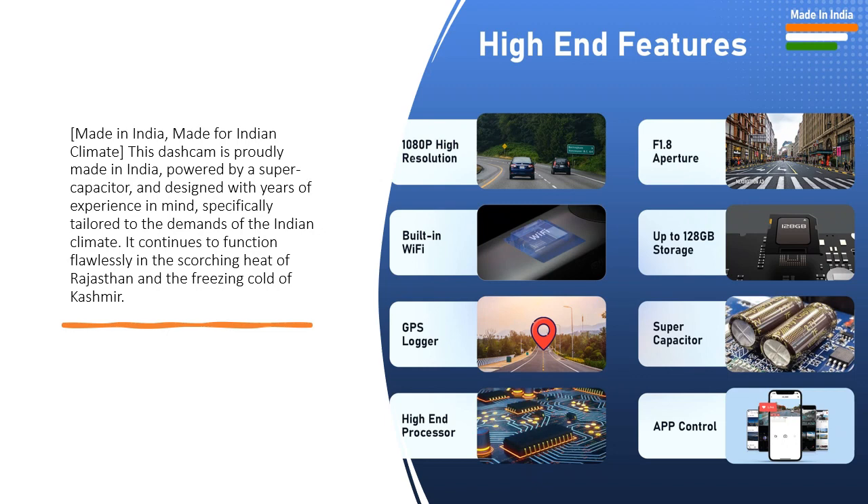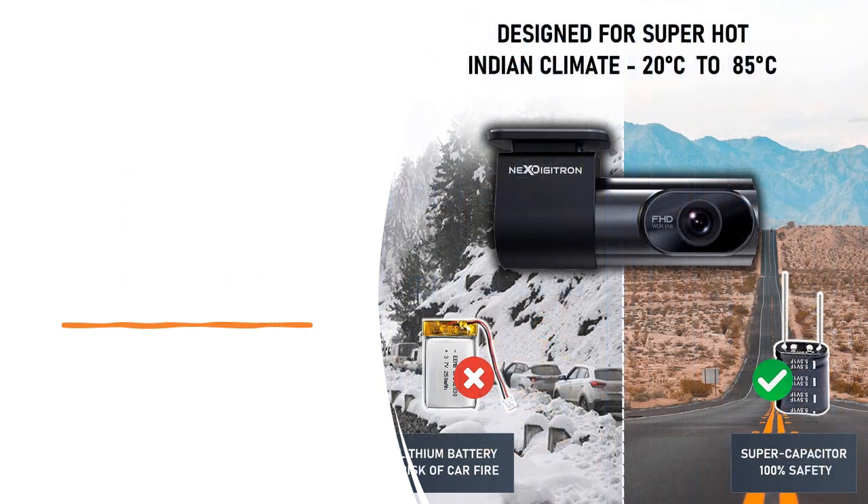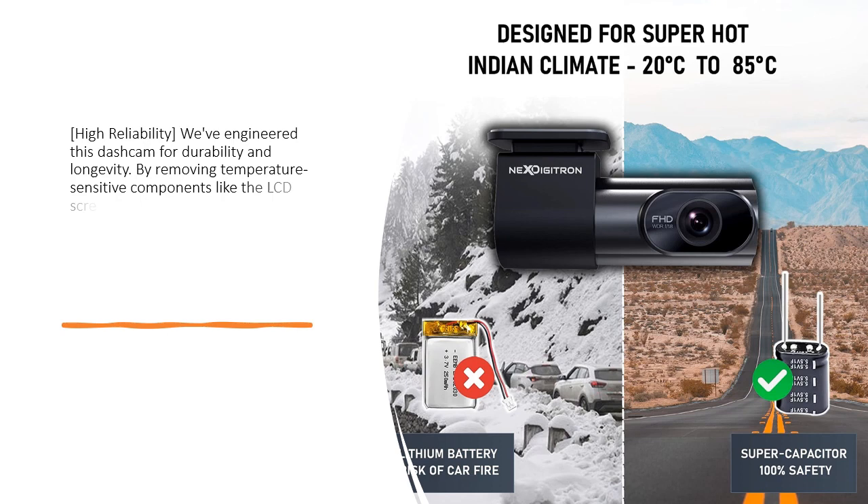It continues to function flawlessly in the scorching heat of Rajasthan and the freezing cold of Kashmir. High reliability — we have engineered this dash cam for durability and longevity.